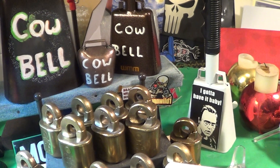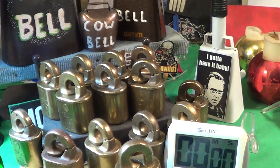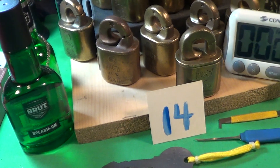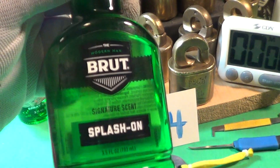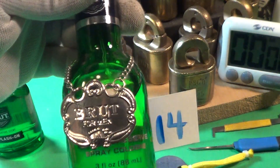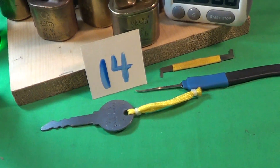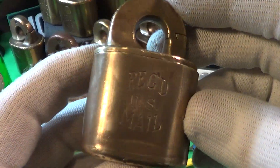Today's video is about another lock I'm adding to my collection — it's a postal lock. Today's video is brought to us by Brut Splash cologne. This company's been around since about 1963 or '64, so that's like 60 years. It's one of my favorite colognes. So let's take a look at this postal lock.